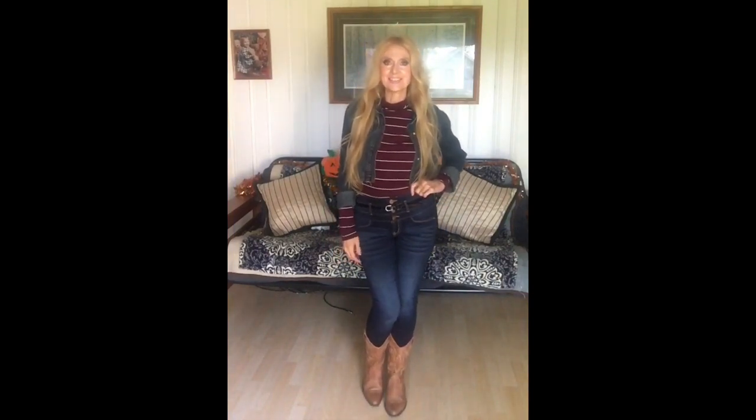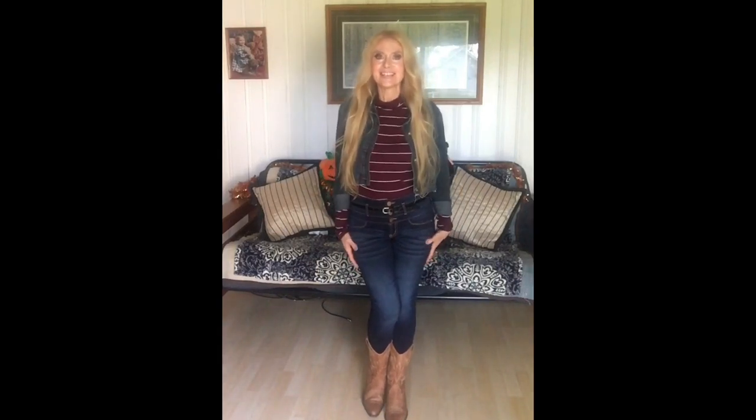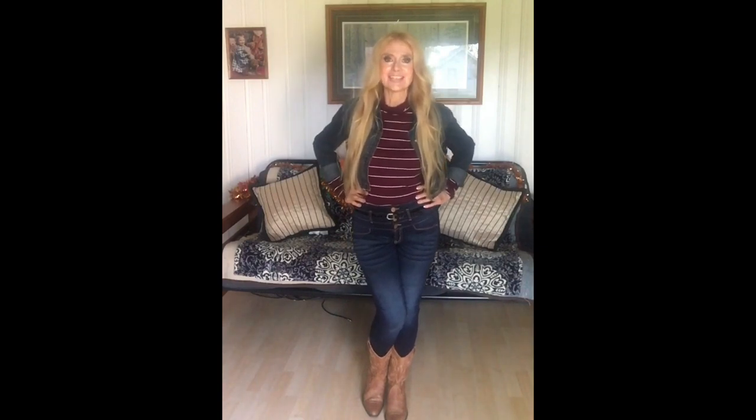Of course we have to have jeans for fall. It's always good to have a nice pair of skinny jeans for fall that sit nice and feel good. These are stretch denim high-waist jeans that I got at Walmart — they weren't very expensive and they're just so comfortable. I got them on with cowboy boots, but you can wear them with any kind of boots. I always think that's a cute look for fall.